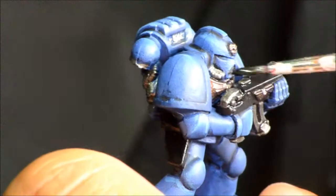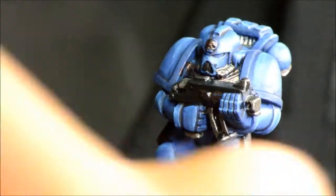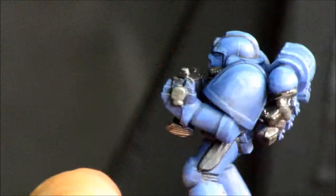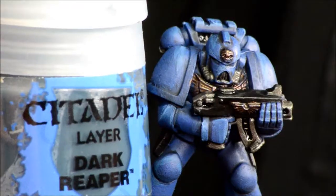Doing the first model you kind of make some of these mistakes, and then you'll come back and fix them when you do a whole batch. Nuln Oil goes over all of the Lead Belcher bits — it's a nice thick black wash that sits in the recesses and helps everything out.